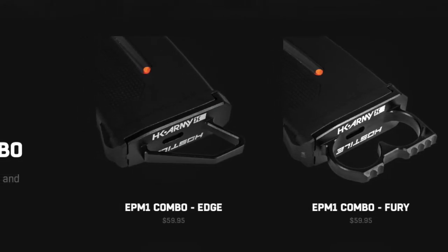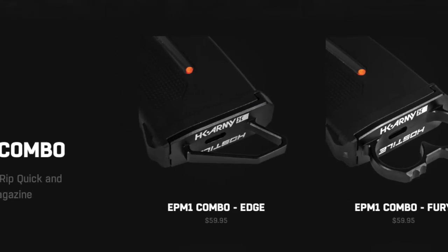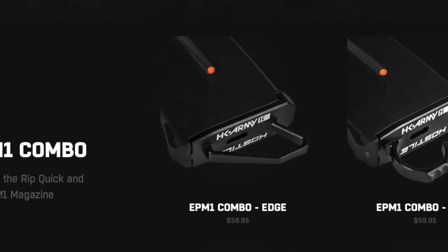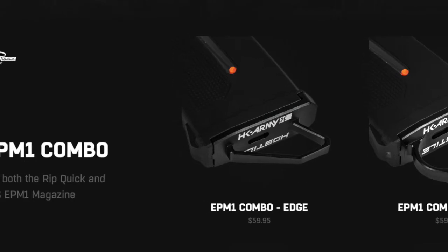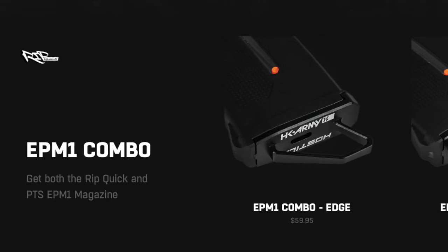Then these magazines — $59.95 a mag. They've lost their mind. Even with the pull tabs on them, those pull tabs are going for $29.95 a piece. The mags by themselves are $30 a piece. For like $80, you can get five Krytac mags. I would do that instead of this.